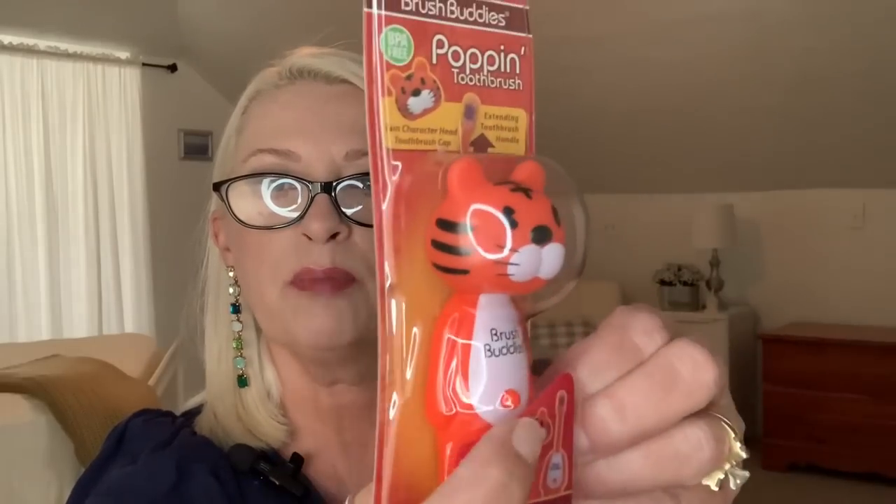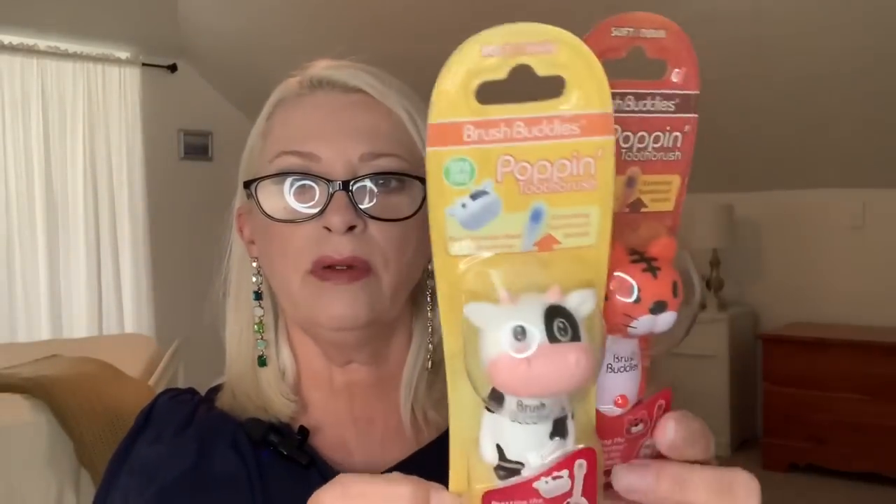We saw these and thought they were so cute for the two youngest grand ladies. These are called Poppin toothbrush. It says that you push his belly and it extends the toothbrush handle — the toothbrush is down inside his body and you push his little belly and it comes out. They had several different animals to choose from — the elephant, the turtle or frog, the tiger, the cow, the lion, and I believe a llama. We got the tiger and the little cow. Look how cute those are — I think I'll put these in their little Christmas stockings.